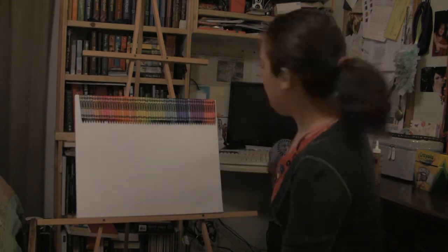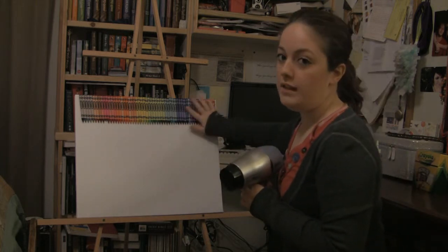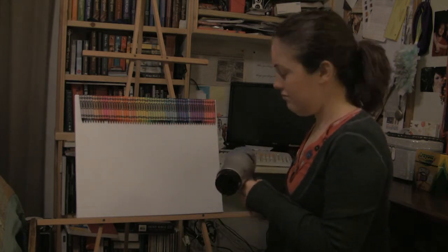Now what we're going to do is take the hair dryer, turn it on high, and just kind of hold it against the crayons until they start melting. So let's go!